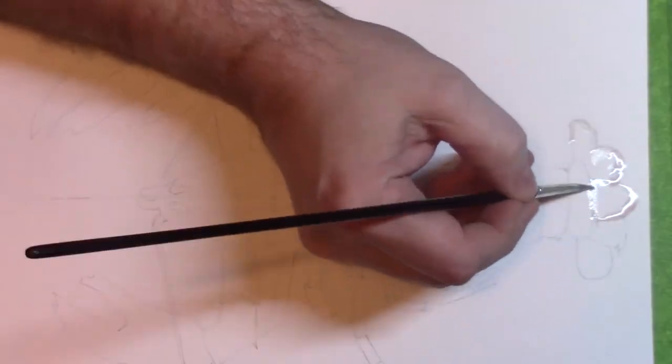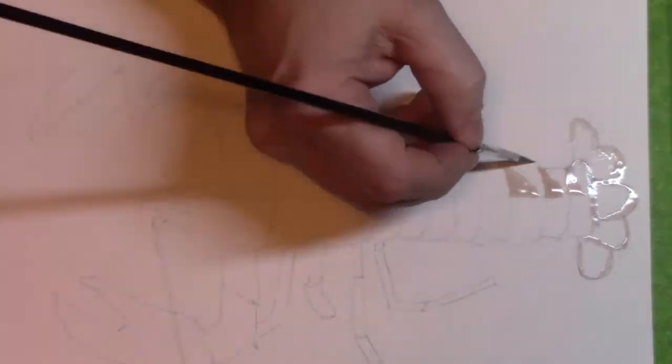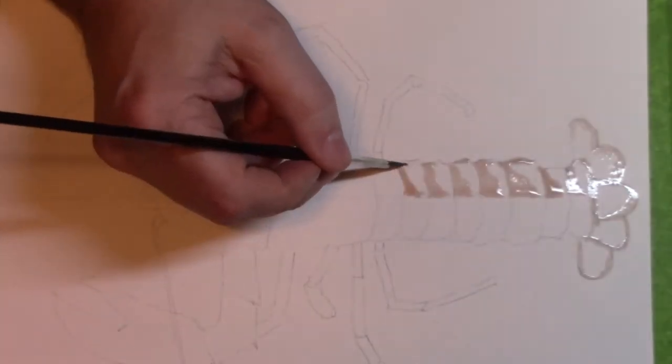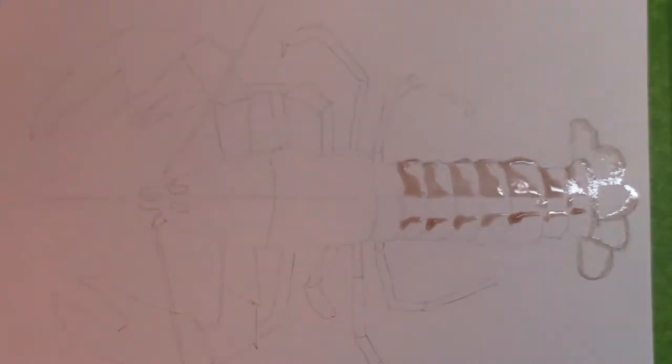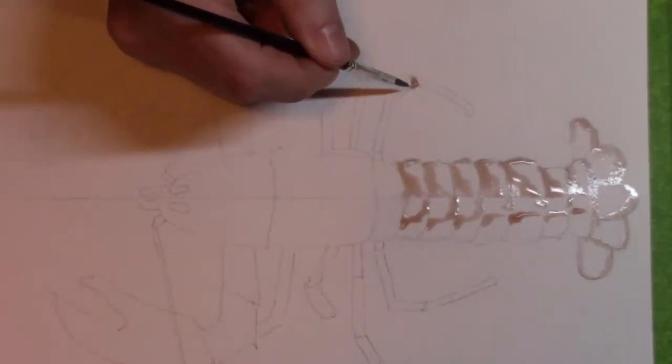Hello everybody, it's Darcy the Bad Artist. Hope everyone's having a great day. So in this video, I'm painting with wine and adding some watercolor and some graphite and a little bit of Copic ink, and we're going to create a lobster.